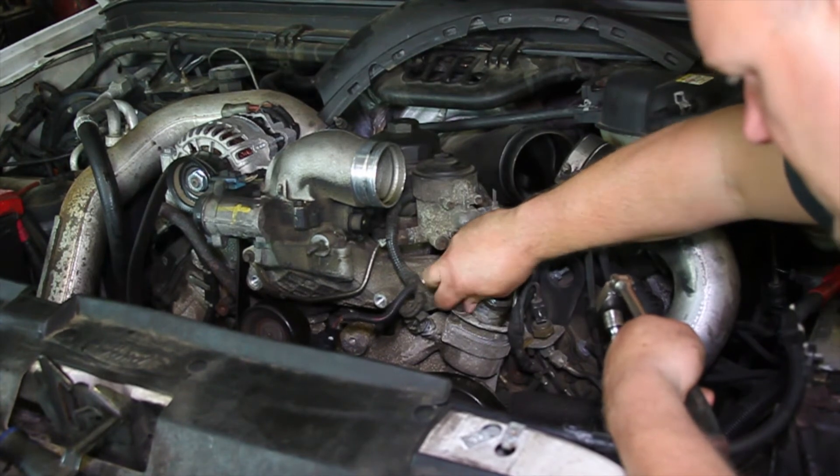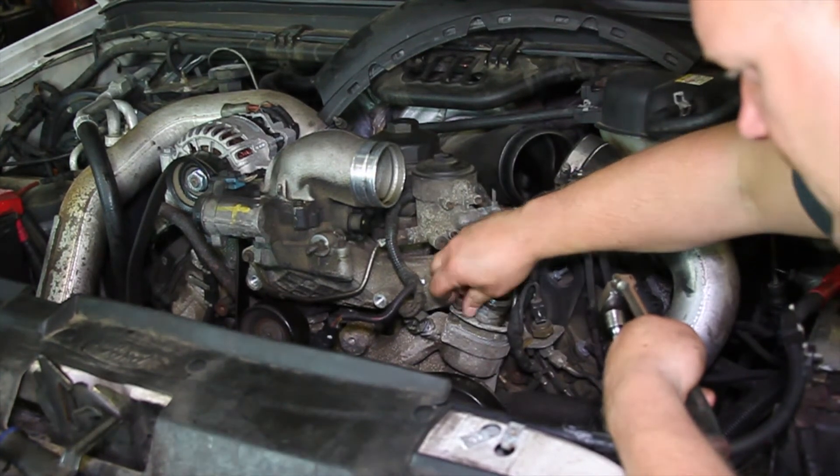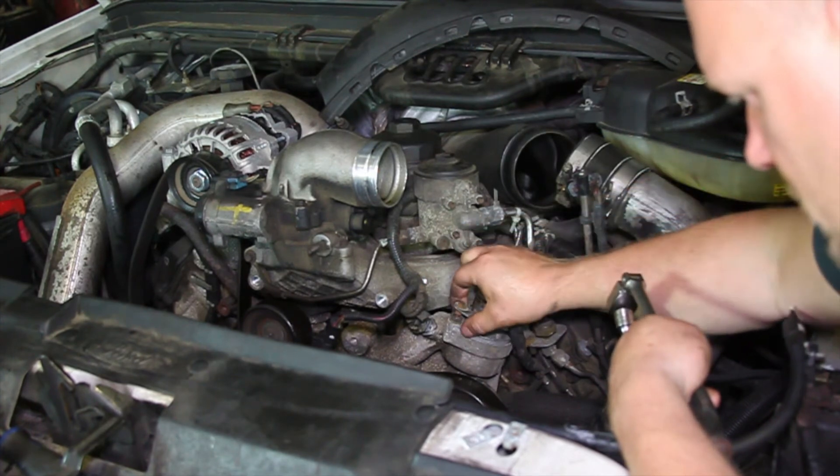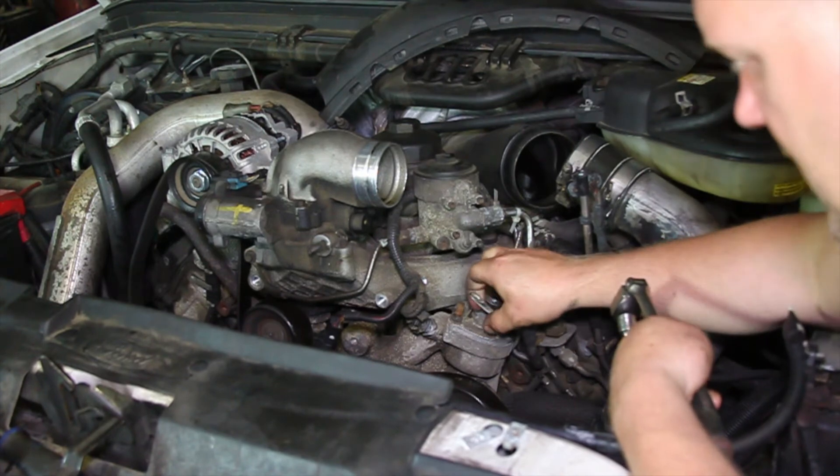And you can see that bracket for the exhaust back pressure sensor is ready to pop up off here. So we'll get that up out of the way and gently set that off to the side.